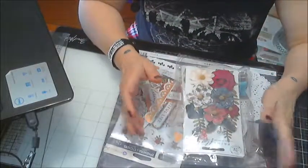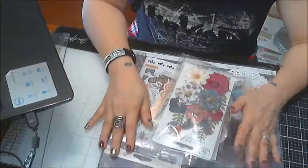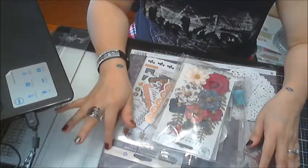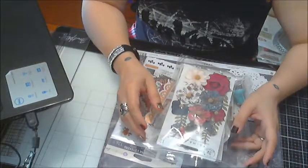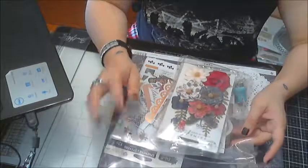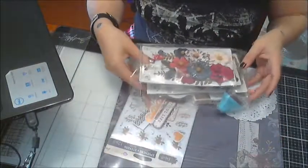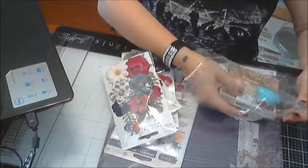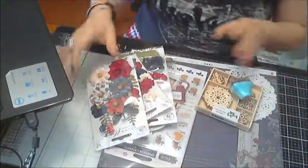Hi everybody, I'm back with my third video of the day. This is also from the Treasury Kit Club — this isn't part of my design team package, but this is the scrapbook kit for November. I purchased this one and I'm excited to use these.